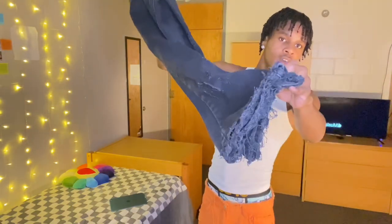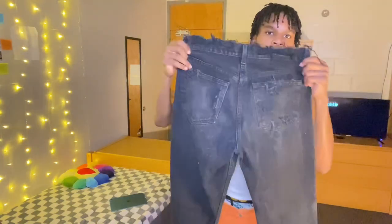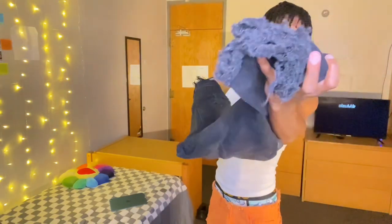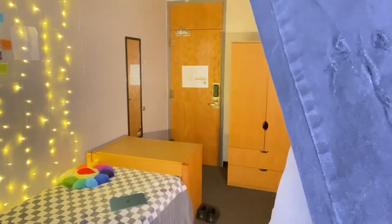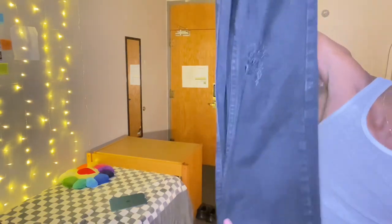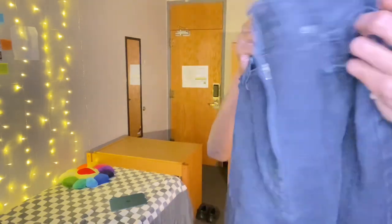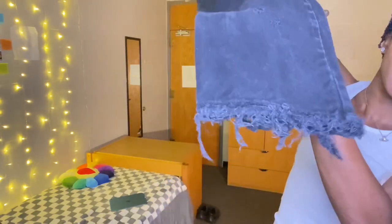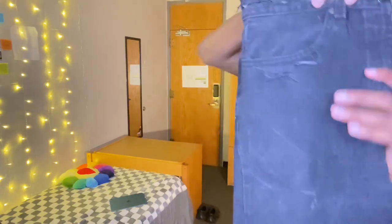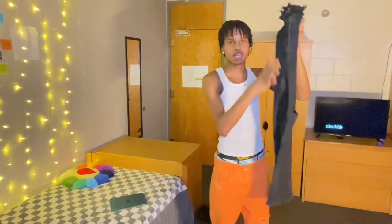For the next pair of jeans, I made these myself. I got them from Walmart and added distress around here, on the bottom, down the leg area, on the knee, and a little bit on the back pockets. I pretty much just went crazy on these jeans to see how it was going to come out. I cut them with a razor. Let me know if y'all want me to show y'all how to cut jeans like this so y'all don't have to spend too much money.